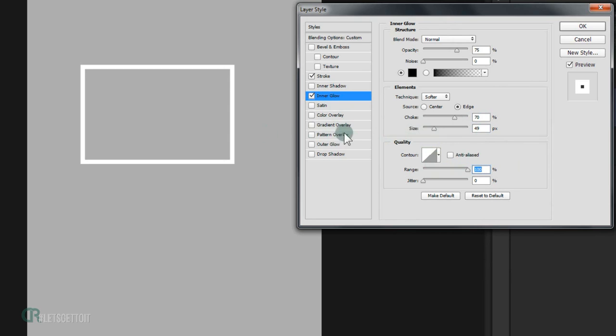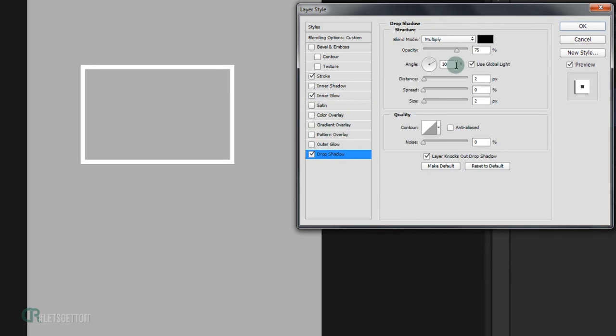Now go to Drop Shadow. Change the blending mode to Normal, set opacity to 50%, keep the distance at 2, and set the size to 10 pixels. Uncheck Use Global Light and set the angle to 90 degrees.